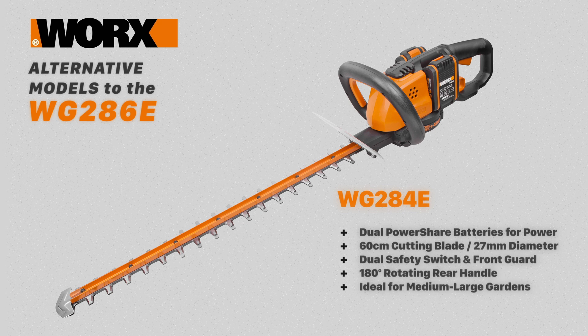The WG284E has dual PowerShare batteries for more power, a long 60cm blade and a 27mm cutting diameter. It has a dual safety switch, hand guard, a multi-position front handle and a 180 degree rotating rear handle. This model is a workhorse, ideal for medium to large sized gardens.